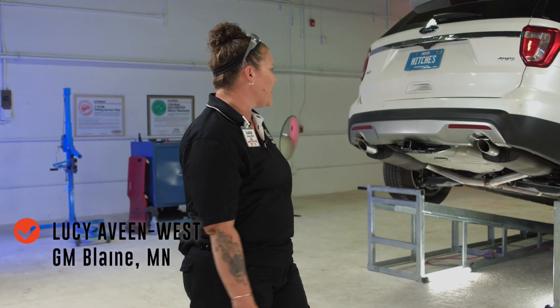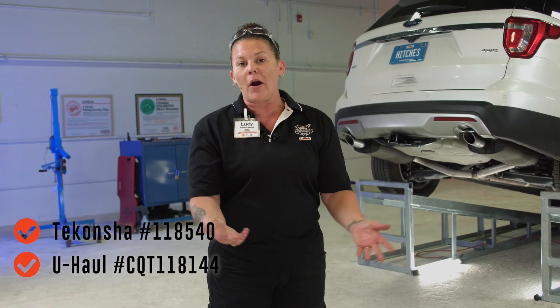Hi everybody, my name is Lucy. I'm with the U-Haul company and I am going to show you today how to install a T-Connector wiring harness in your Ford Explorer. If you plan on towing a U-Haul trailer or a personal trailer or camper, you are required by law to have working lights, so I'm going to show you why it's easy to do and we'll get it done right now.